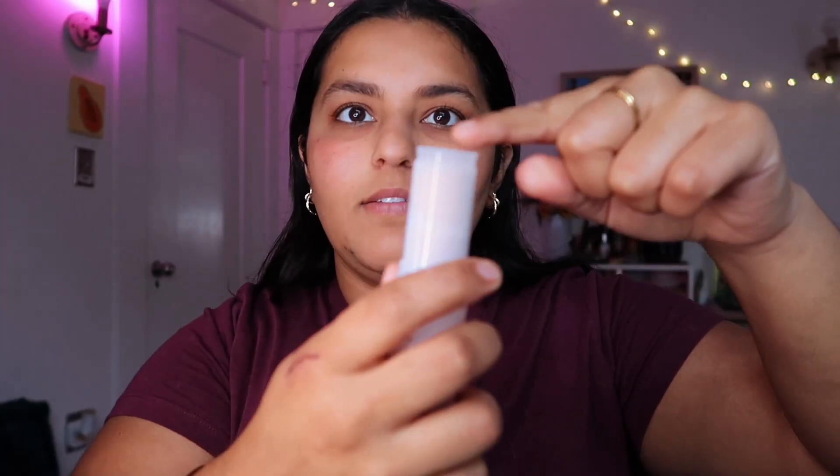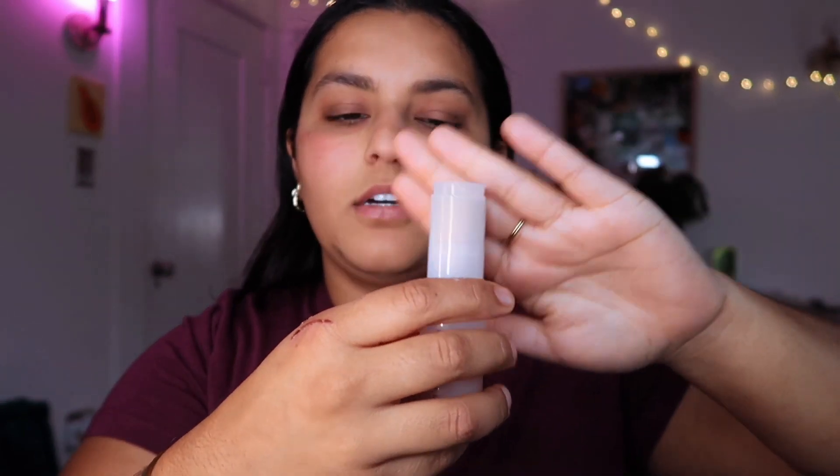I have normal to dry skin and in the winter it's very dry, so I'm very excited to try this out. It does have a little cap to protect the foundation from drying out — I've heard people say you should hold onto that, so I'm going to. I'm going to zoom in so you guys can get up close and personal. I don't have anything on my skin — I just took a shower and didn't even moisturize, because this claims to be hydrating.